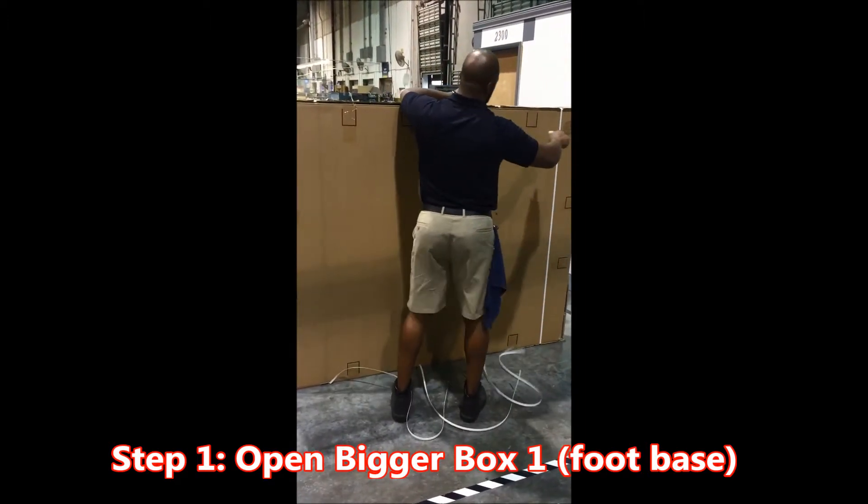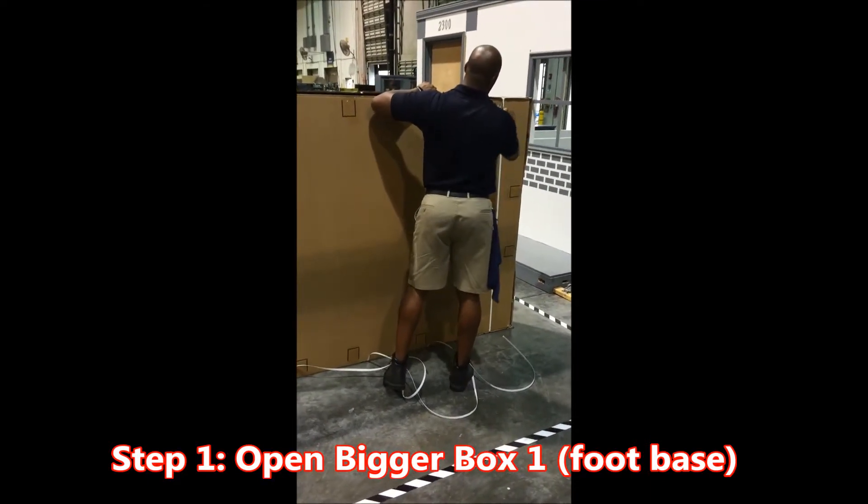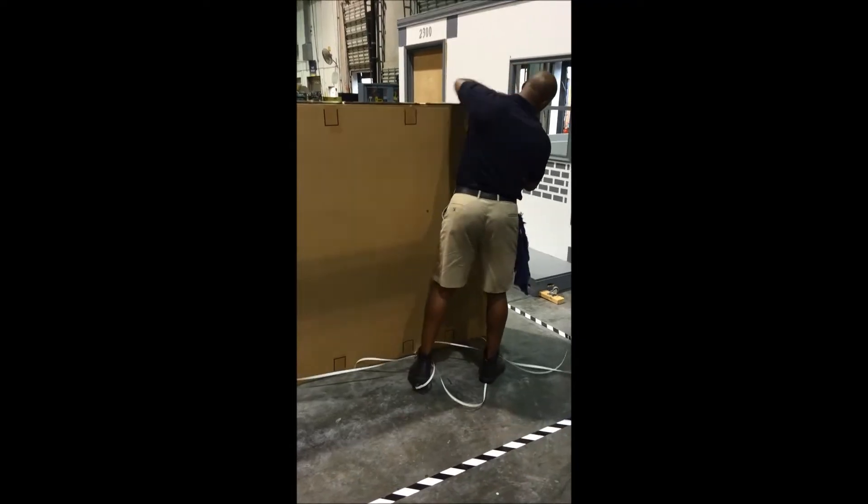Important step number two: cut the ties that secure brackets to the frame. Key point: be sure to cut all of the ties. Reason: if all ties are not cut, the base will not open.